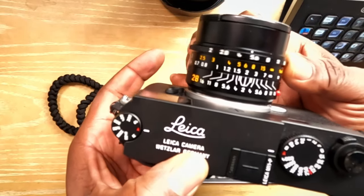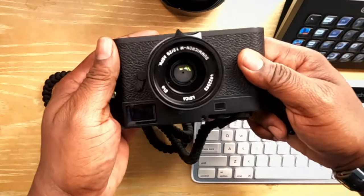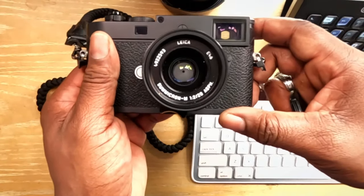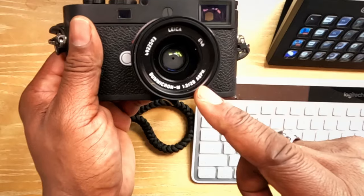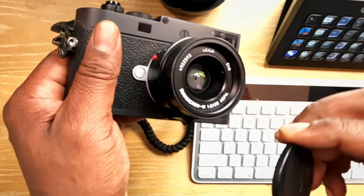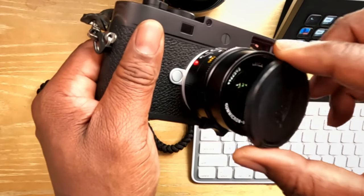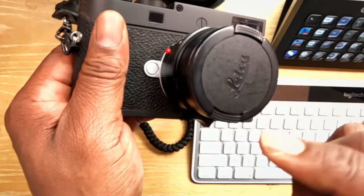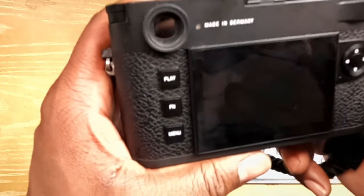I go anywhere from F2 all the way up to F16. I'm using the Leica Summicron M — it's an F2, 28mm lens. I love this lens, it's my only lens. I've thought about getting a 50 or 35, but there's something about this camera that makes it a 28, a 35, and a 50, which I don't think a lot of people talk about, and which means you don't necessarily have to get the two other lenses.